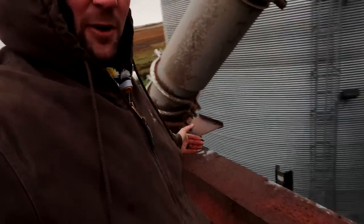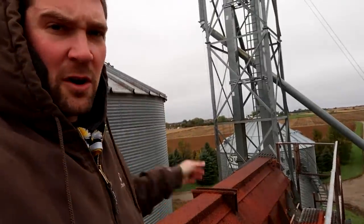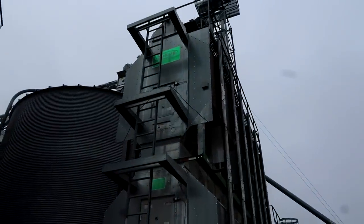Once the corn comes up through the leg and down into the top of the grain dryer, there's an auger system inside that evenly distributes the corn throughout all the columns inside the dryer. The corn doesn't actually sit in the middle — it fills up only inside the walls. The center of this dryer is hollow. The walls are perforated on the inside and the outside to allow hot air to come from the inside and push to the outside through the corn.